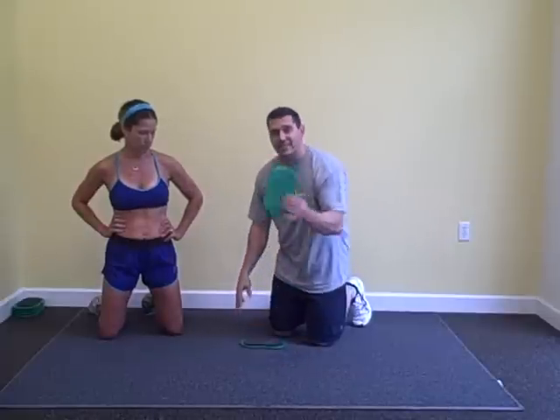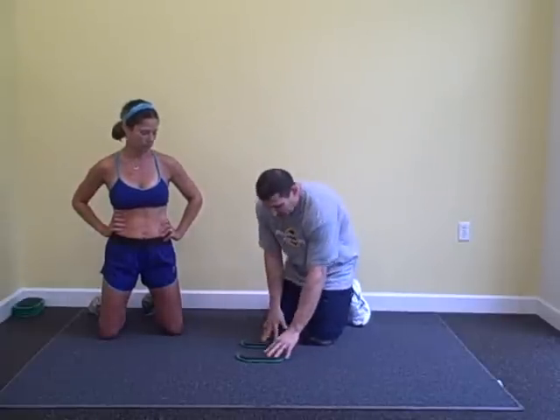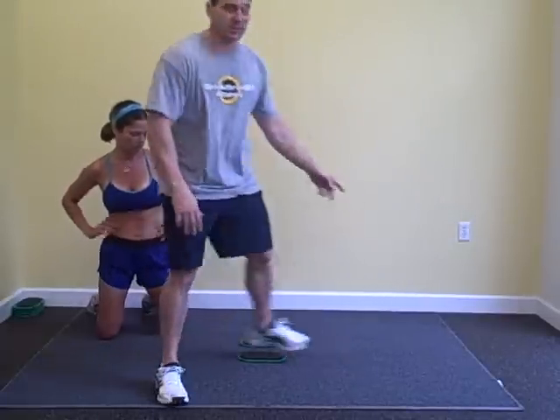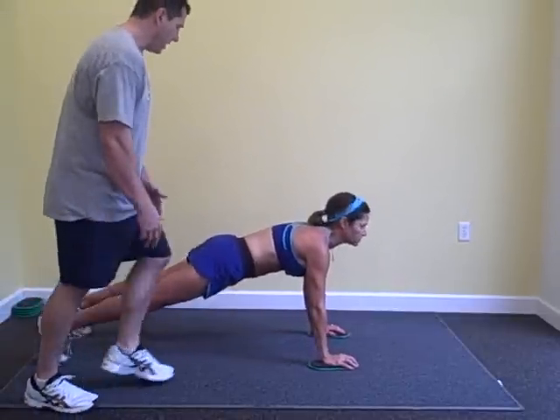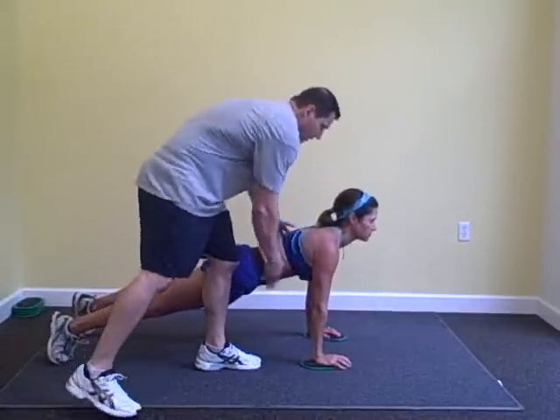The first one we're going to do is with the bow slides — we brought you these last month. Amy's going to put her hands on the slides and take a push-up position or plank position. They're under her shoulders, keeping her from moving.